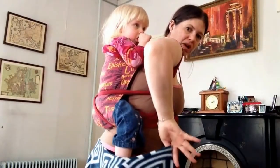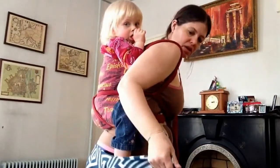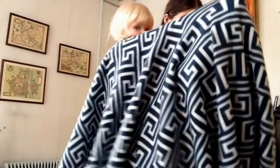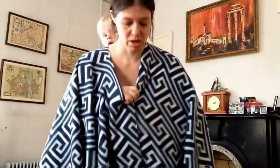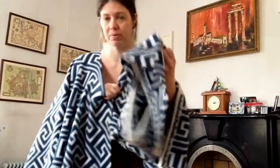switch my hands around so that I can bring it up over both of us. And bring it up to the back of her neck and then I'm going to bring it over my shoulders. And then each end here has a point.